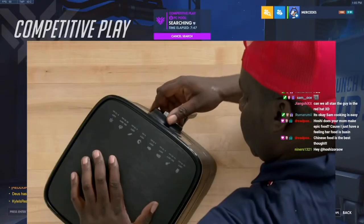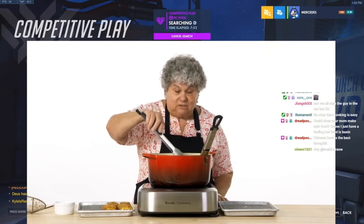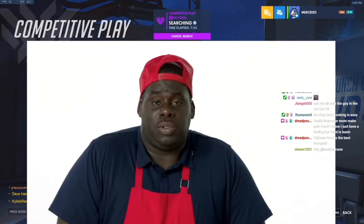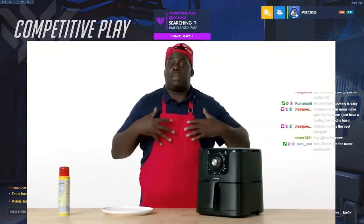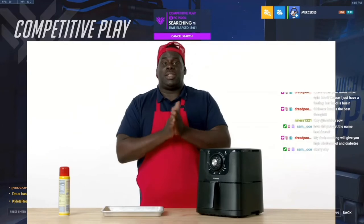I'm gonna set the temperature for 390 for about 3 minutes. I'm not sure what the advantage would be to air frying them. To me, it's a cheat code — if you can't cook, or if you cook like myself, get an air fryer. That's 3 minutes. Let's see how these mozzarella sticks came out.